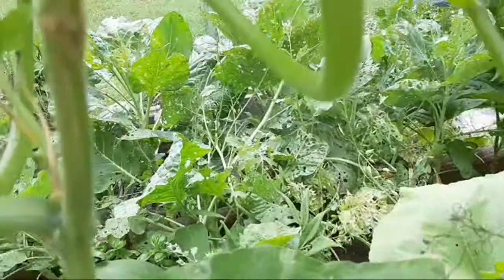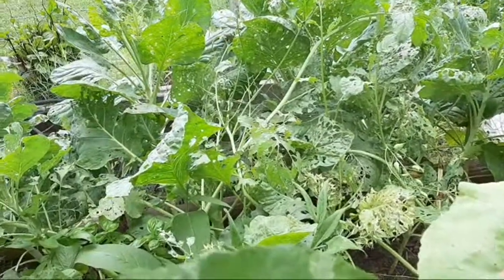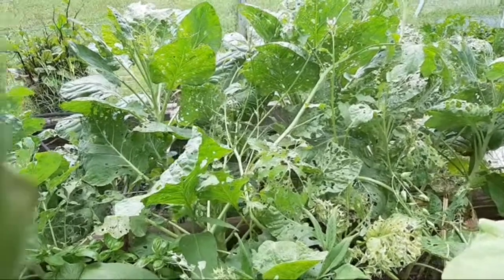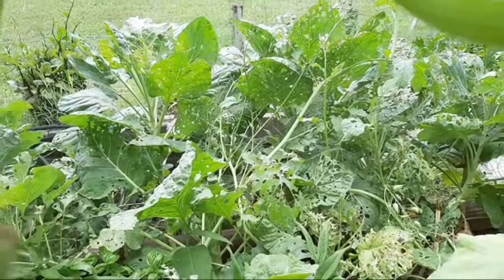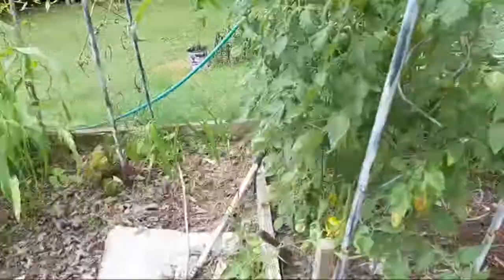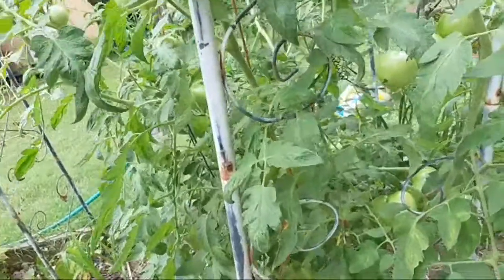Look at my Brussels sprouts — look at all the holes. They're holy! I see more worms too. If anybody has any advice on a better way to kill them please let me know.